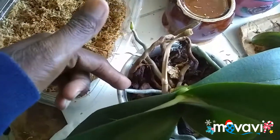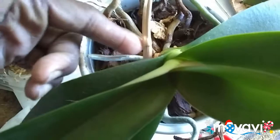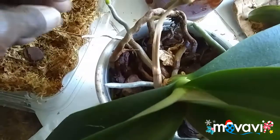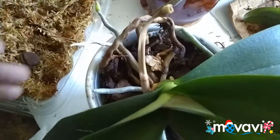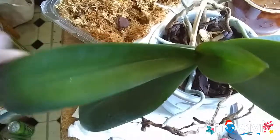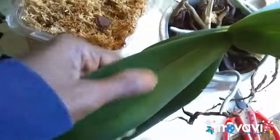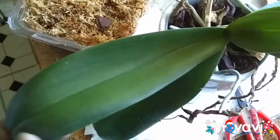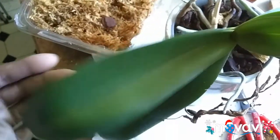The aerial roots are actually like sponges. When they get wet, they get very green and they actually plump up a little bit. And the other thing too is that, if you imagine this beautiful orchid growing in a rainforest, it's getting wet just about every day.